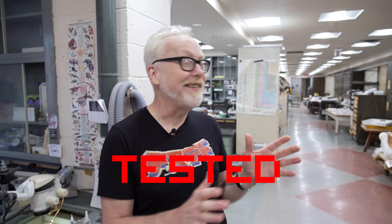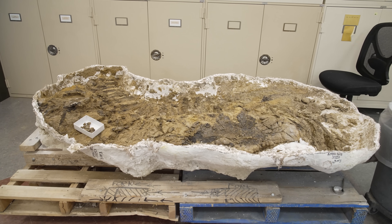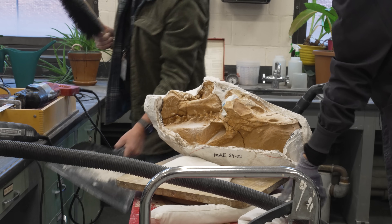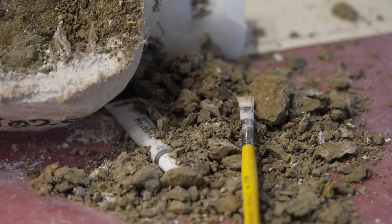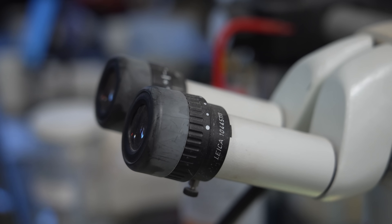Hey everybody, Adam Savage here. I'm in the Paleo Lab at the American Museum of Natural History and I've asked them to talk to me about some of the tools they use to do paleontology. I'm picturing that you guys sit here with dental tools and microscope glasses carefully picking away a centimeter per week for years and years. Is that the reality?